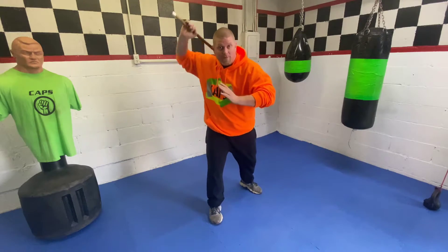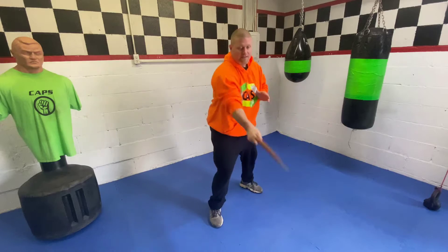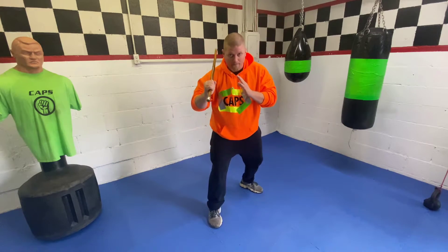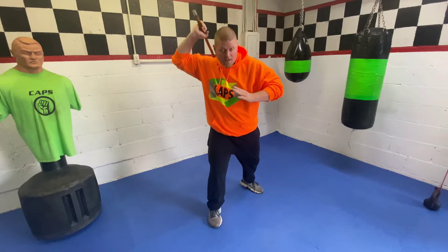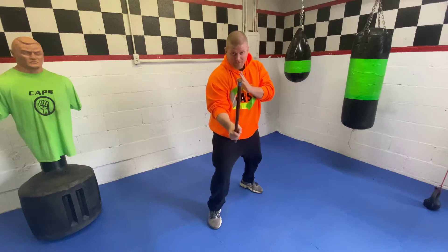So from here, hands in front — I'm going to come down and down, then back to the front. Chamber, down and down, back to the front. We drill this repeatedly to build the motion and momentum.